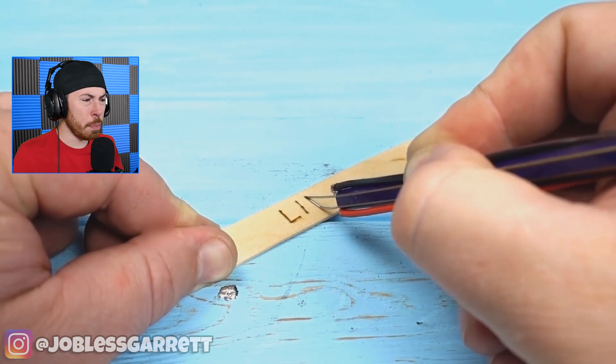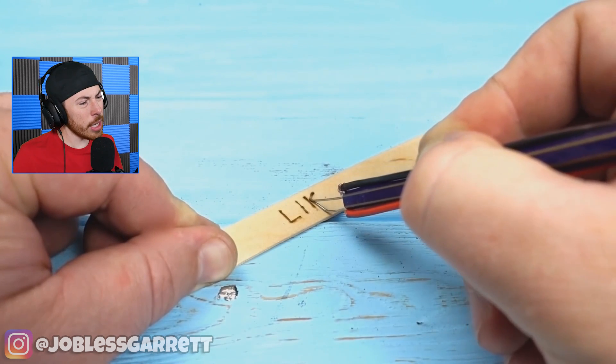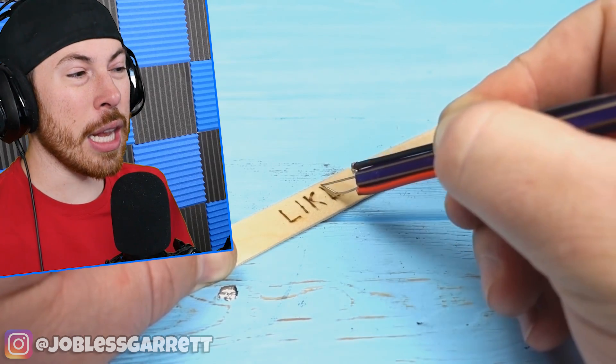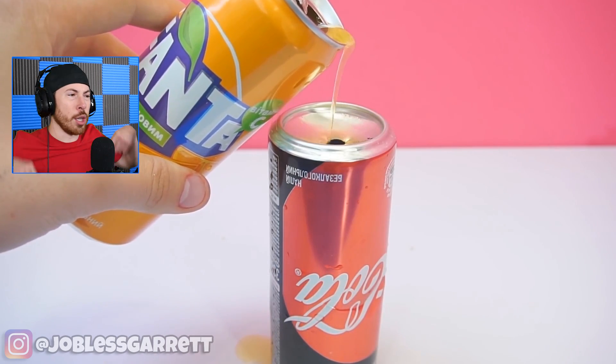It's like a popsicle stick that he's able to write on using electricity — he's using the heat from two wires touching to write on it.